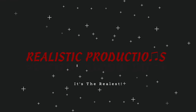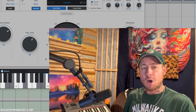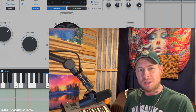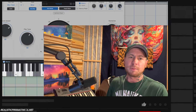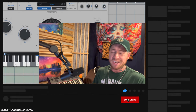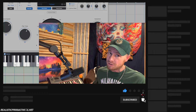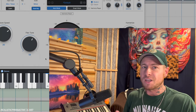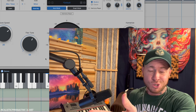Hey, what's going on everybody, it's your guy Realistic and in this video I'm gonna be doing a review of the brand new Autotune Pro 11. But first, before we get into that, if you haven't already, be sure to subscribe to my channel so you can stay up to date with videos just like this. If you find this video helpful, be sure to hit that like button — it goes a long way to help the channel grow.